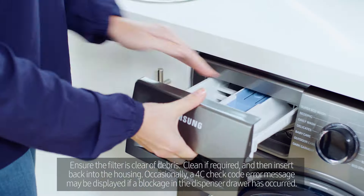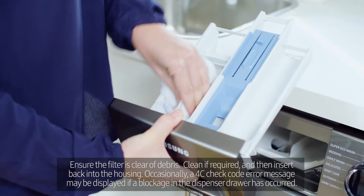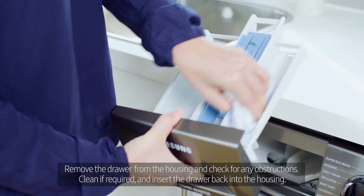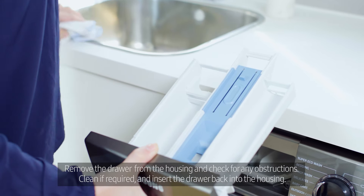Occasionally, a 4C check code error message may be displayed if a blockage in the dispenser drawer has occurred. Remove the drawer from the housing and check for any obstructions. Clean if required and insert the drawer back into the housing.